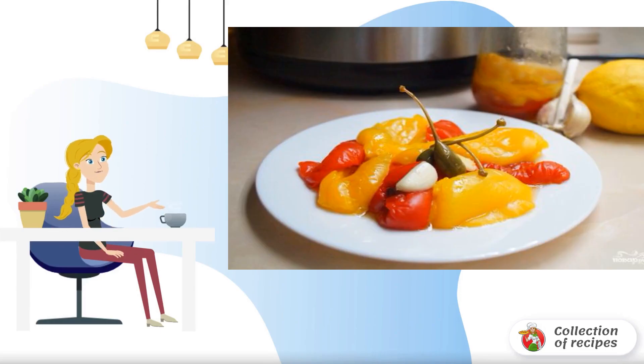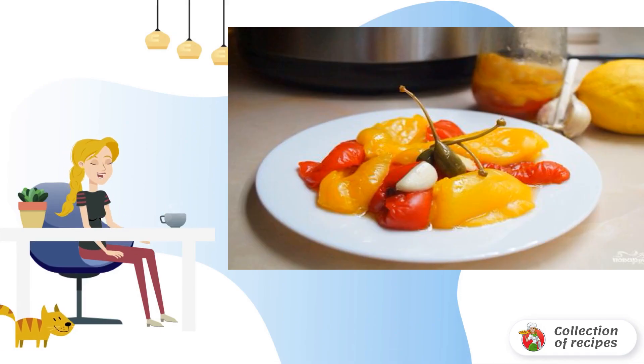Smoked paprika is prepared at home in different ways. I present a recipe for smoked paprika in a Mediterranean way.